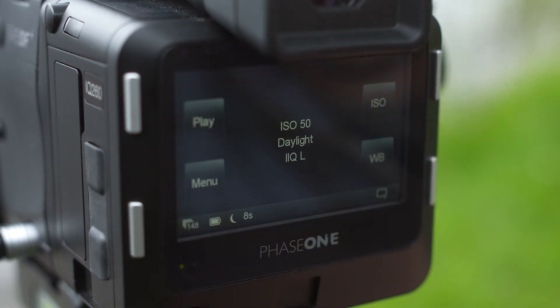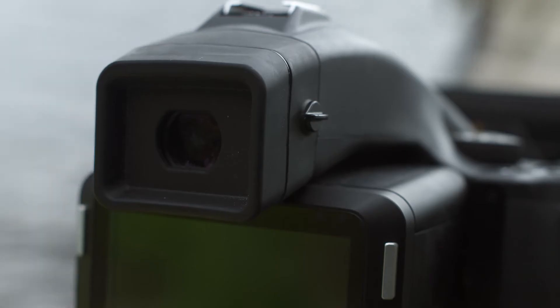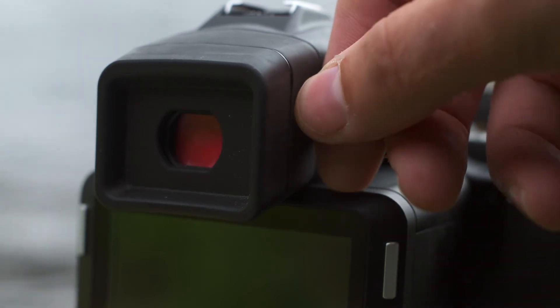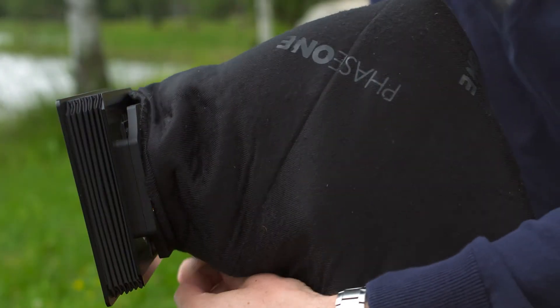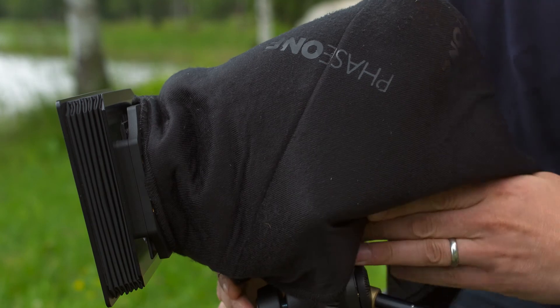This mode is straightforward to use, but before you get started it's worth taking a few simple steps to ensure you get the best results possible. Firstly, close the eyepiece shutter after you've framed the shot to stop any stray light from entering the viewfinder. I always use a lens wrap to cover the entire camera to ensure there's no chance of any light leak.